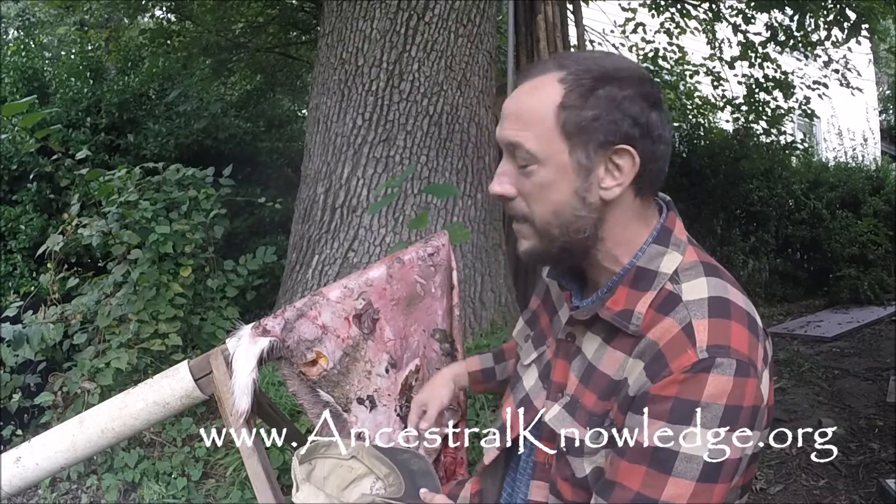How you doing? I'm Bill with Ancestromology and I'm gonna show you guys the process of brain tanning a deer hide and turning it into buckskin. Part one of your hide tanning process and making buckskin is fleshing the hide. I'm gonna remove all the extra meat from the hide that was left on it after skinning the deer.